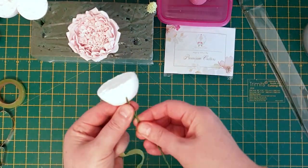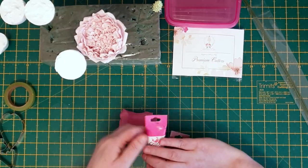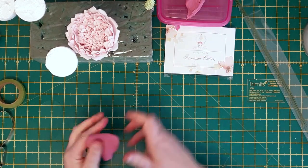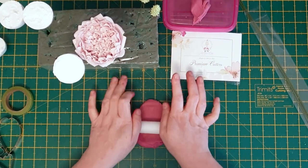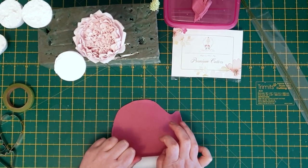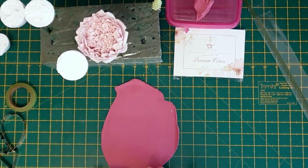I like to place the florist tape on first so you have less to do at the end. As you can see, I've mixed some pink sugar paste with a tiny amount of brown, but you can use whatever color you want. By mixing in a tiny amount of brown, it'll give you a lovely vintage look.